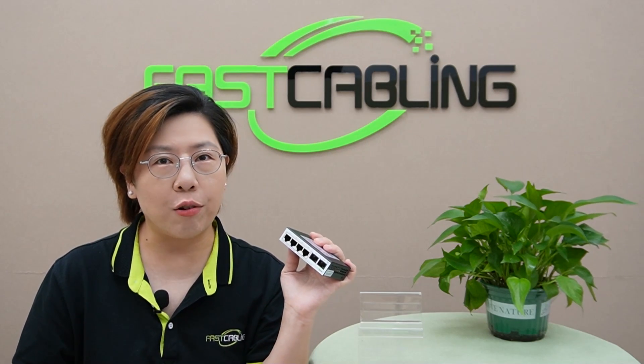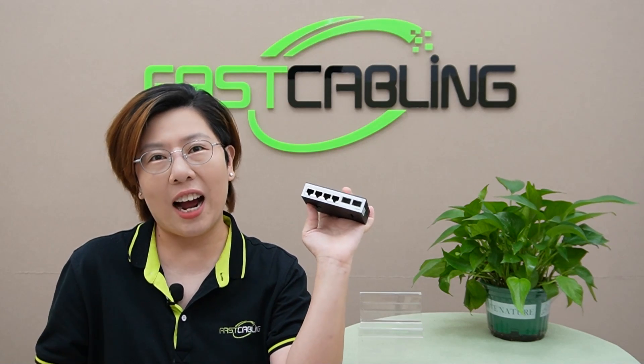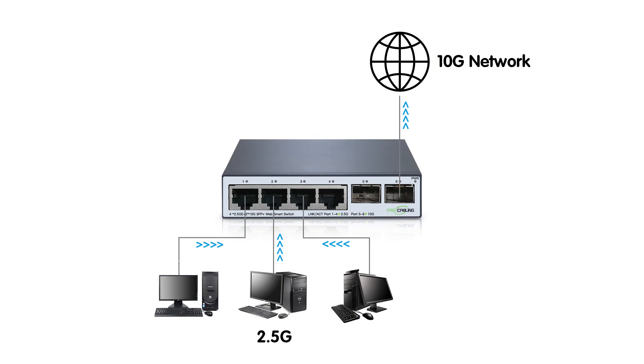Let's explore a couple of scenarios where this converter shines. First, the classic star topology. Picture this: you've got multiple 2.5G devices — a mix of Wi-Fi 6 access points and high-performance PCs — each needing quick access to your network. With the media converter, you can direct all traffic to a central 10G backbone, ensuring efficient data flow with minimal bottlenecks. The media converter acts as the central hub, optimizing traffic and boosting overall network performance.